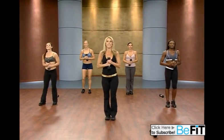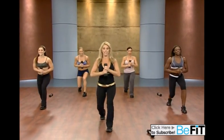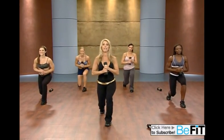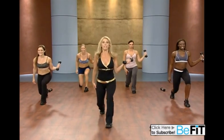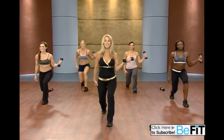Now hold it right here. Inhale and exhale. Let's begin. Take it down. Short lunge. Keep those knees at 90 degree angles. Now hold the weight to the side. Hold it right there. We're going to get ready for our pass-through. Are you ready? Here we go.